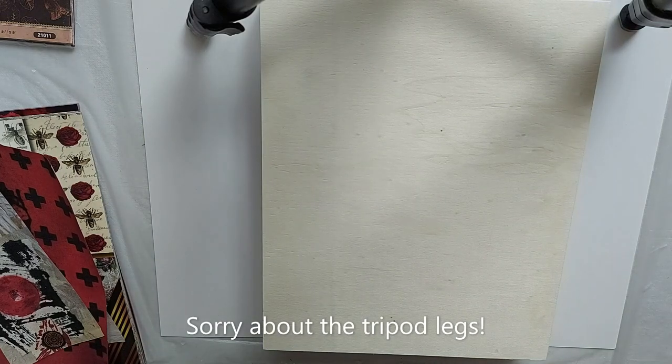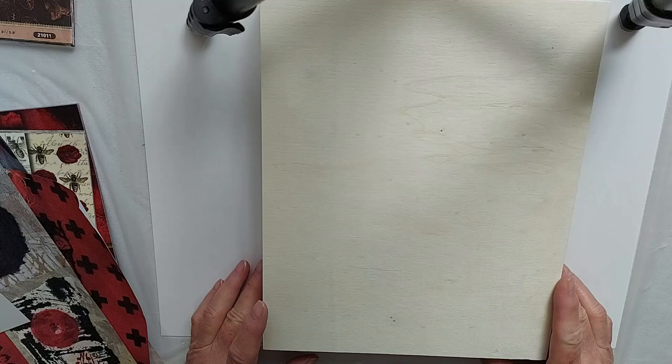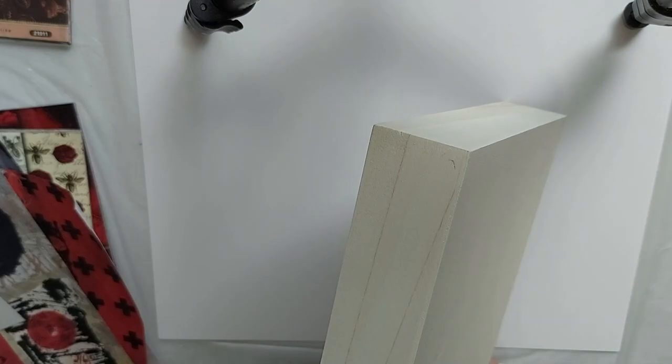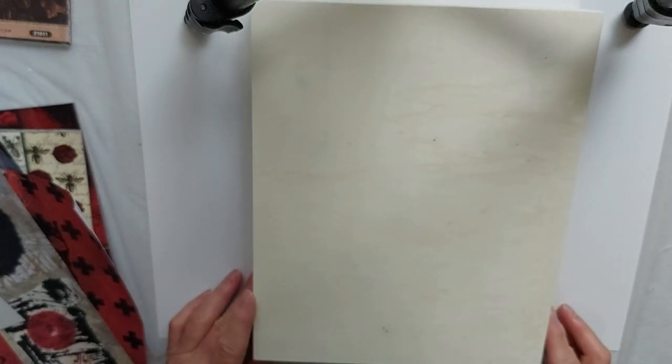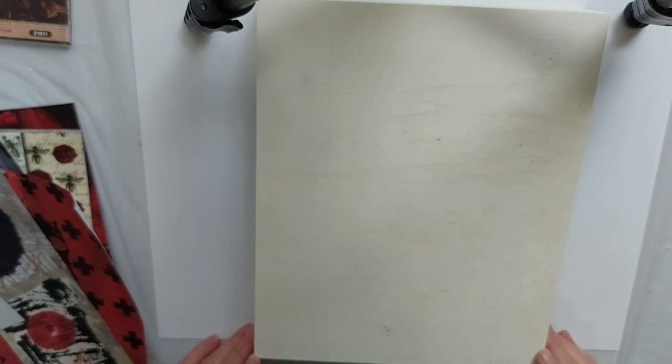Hi everyone, I'm happy you could join me today. I thought we would do an 8x10 collage. This is a gallery wood panel, nice thick sides. This is appropriate for acrylics, for oils, for mixed media.